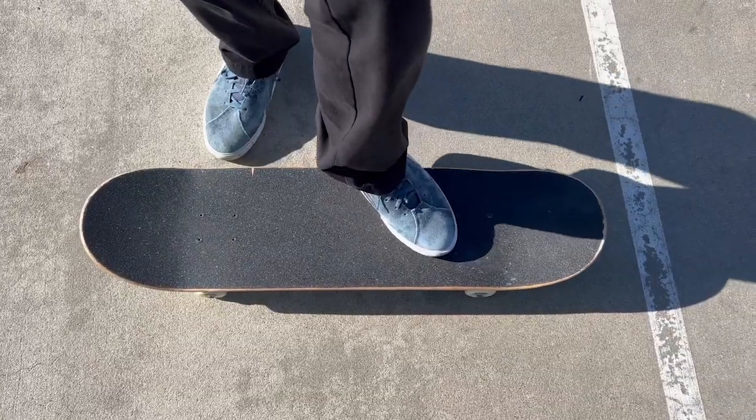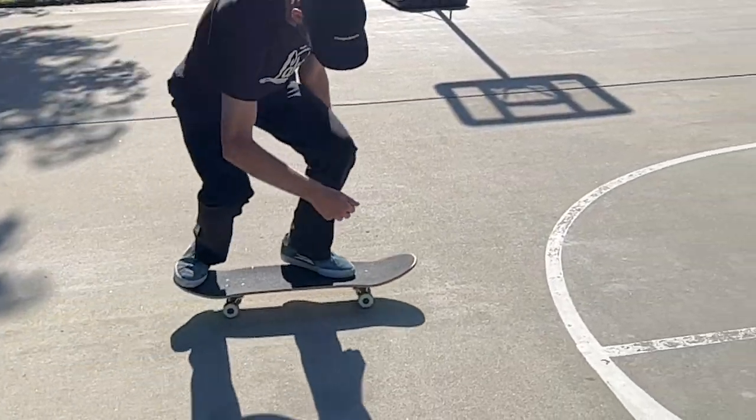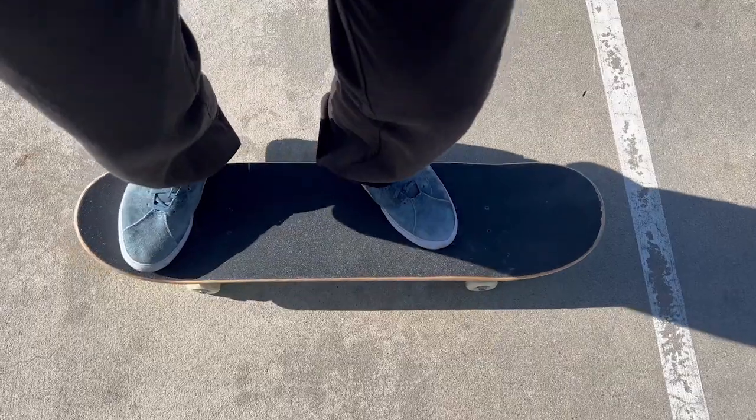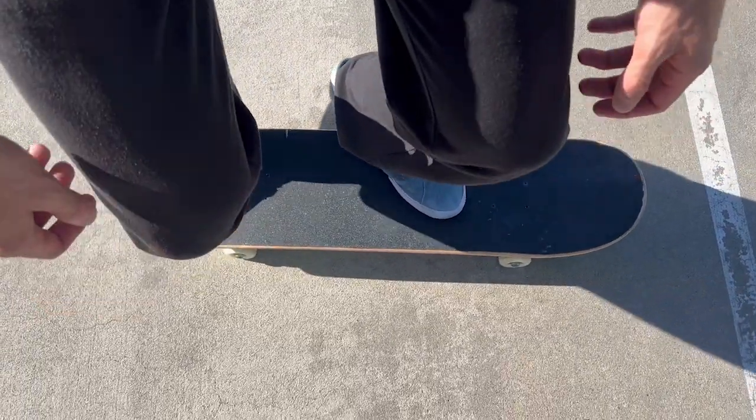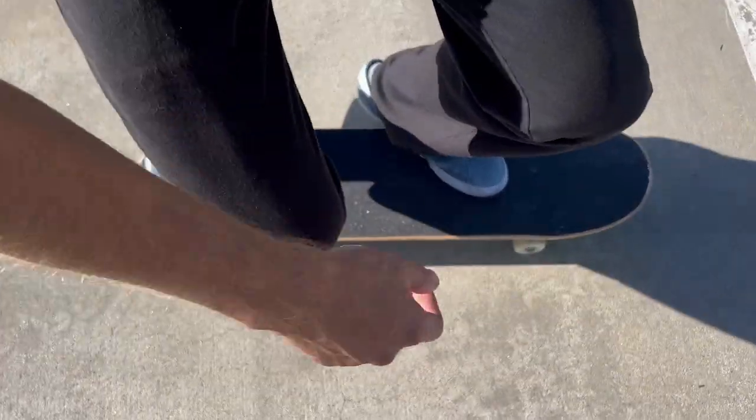For the front foot, for this trick, you actually put your front foot further up on the board than you would for a kickflip, just slightly. So for a kickflip, I probably have my foot back like this. But for backside flips, I like to shift it up a little bit more. It really helps with the flick.